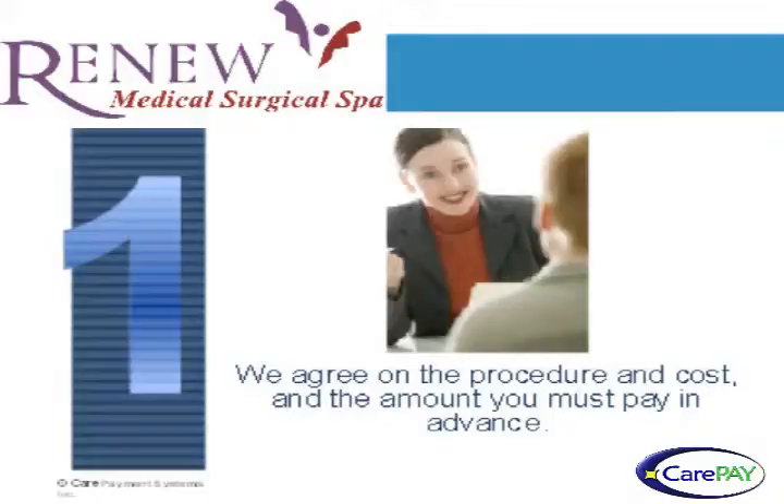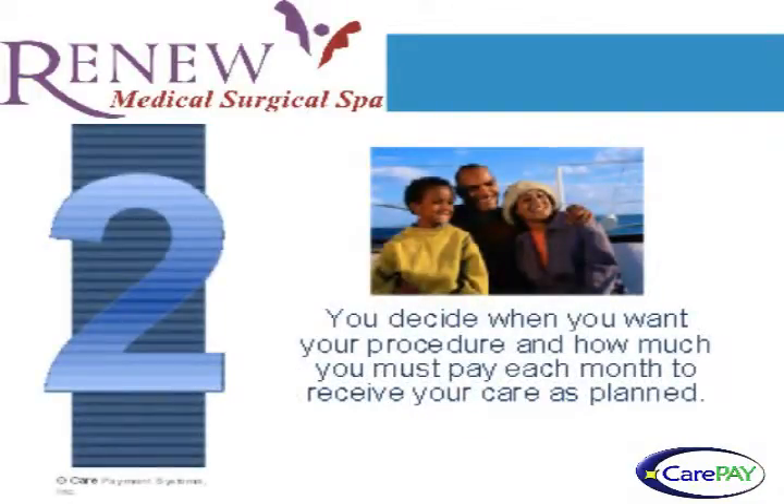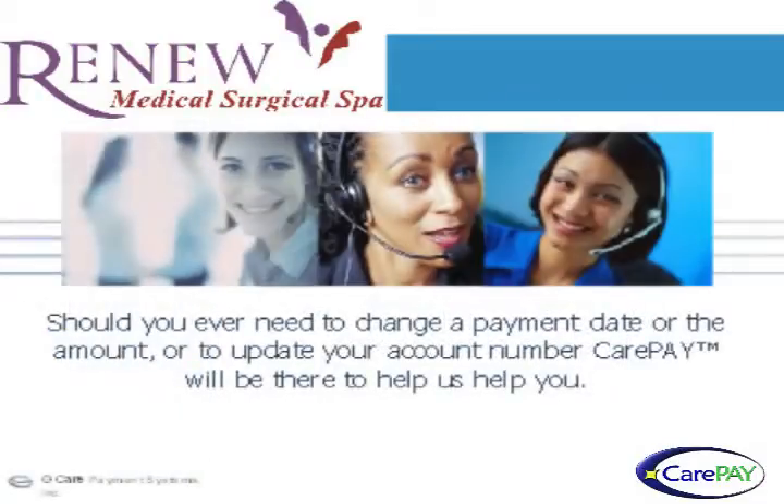We agree on the procedure and cost and the amount you must pay in advance. You decide when you want your procedure and how much you must pay each month to receive your care as planned. You complete and sign the agreement to proceed, and it's just that simple. You can always call to modify your payment commitment should you want to get started sooner or if things change.